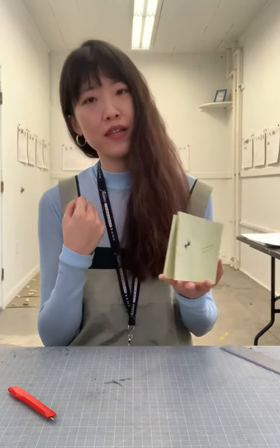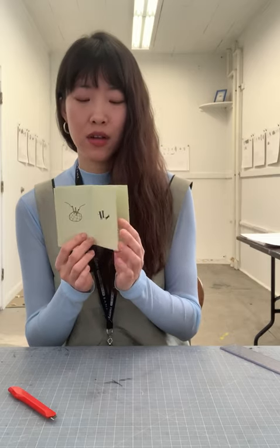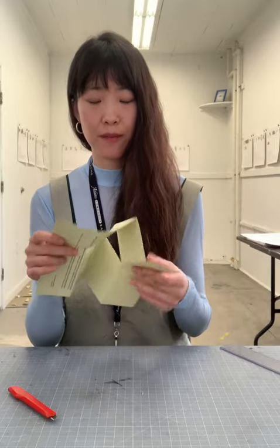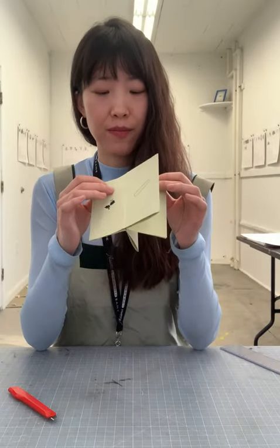I've seen a KK Smith print — a large etching, I believe, of a curved body — and she folded and cut it this way. So on each page, all you can see is abstract contour and texture, but only if you open up the whole print will you see the body in its entirety. I really appreciate how this type of bookmaking allows your content to be seen in two different ways.